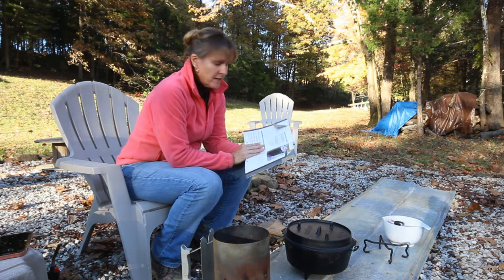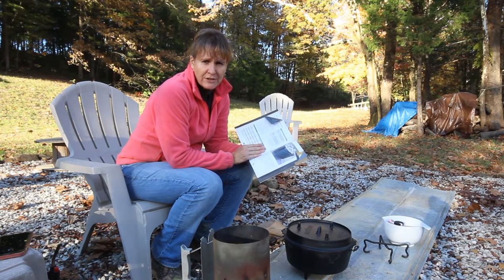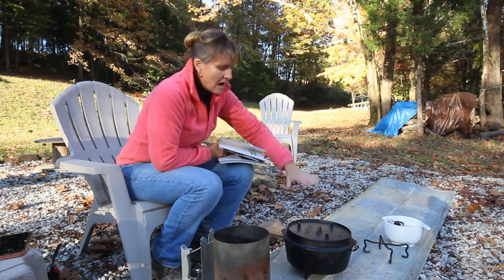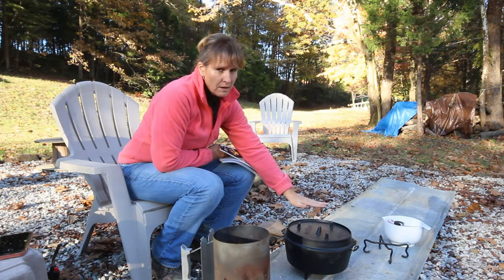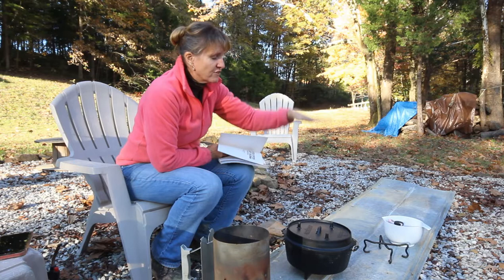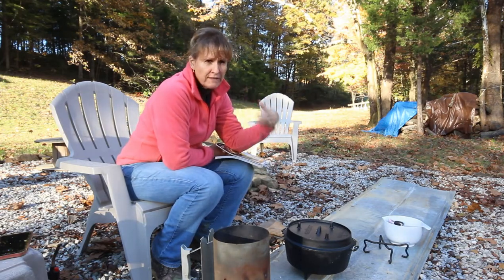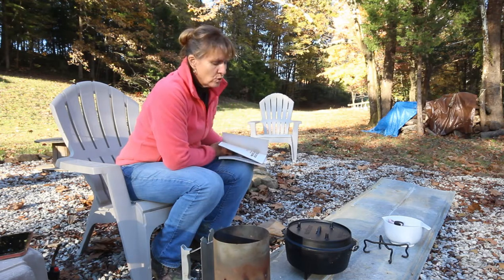Ideally I'd be doing both in camp-style Dutch ovens, but I don't have another one like that. Technically I could put the bread Dutch oven right on top and cook that way, but I don't know if I'm brave enough to try that yet. A really good Dutch oven cook can stack three or four Dutch ovens high and cook an entire stack with different foods in each one, maintaining the temperature by managing the briquettes. I'm nowhere near that level, so let's just take it slow.